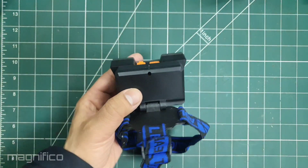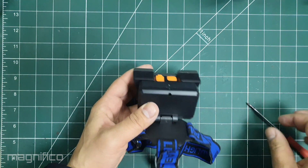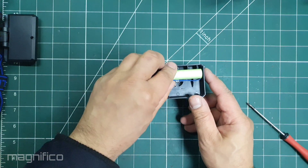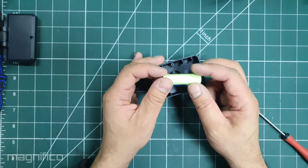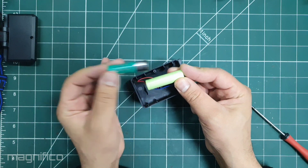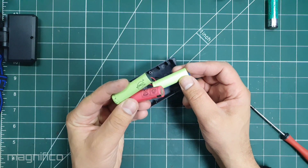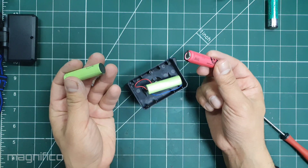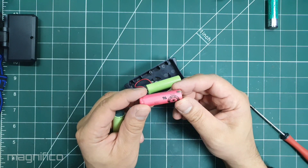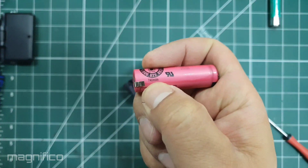I am going to start by unscrewing the back of the flashlight. It is only held together with one Phillips screw. Looking inside we can see that it has a rather small lithium-ion cell. It is known as a 14500 cell, which is the exact same size as a standard AA battery. Of course, being 3.7 volts it is much much higher. These cells can be found in electric toothbrushes — in fact the two that I have are from electric toothbrushes.